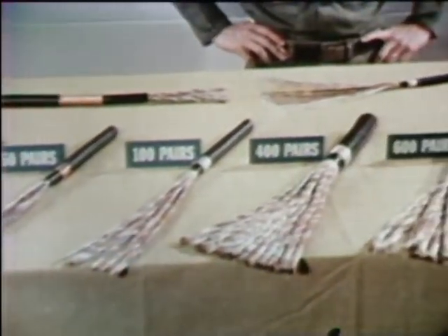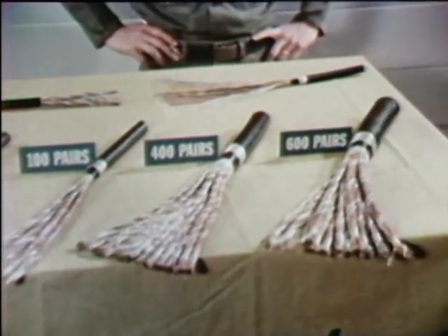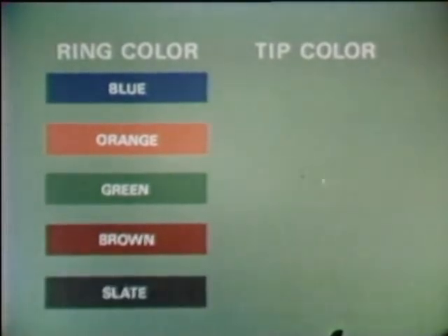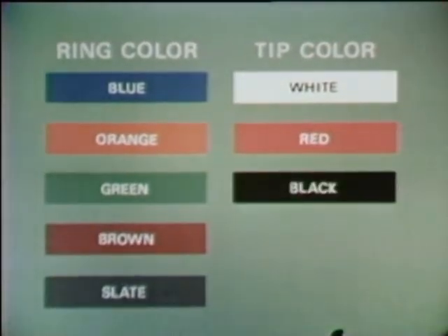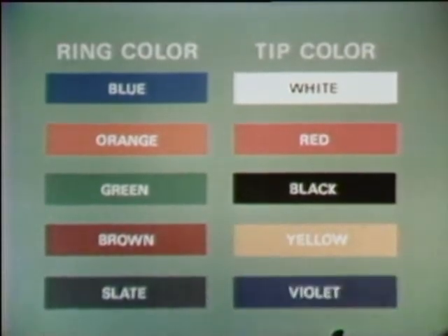The color code remains the same. There are ten basic colors in the color code: five ring conductor colors and five tip conductor colors. The five ring colors are blue, orange, green, brown, and slate. The five tip colors are white, red, black, yellow, and violet.